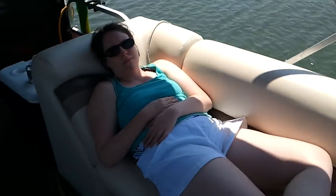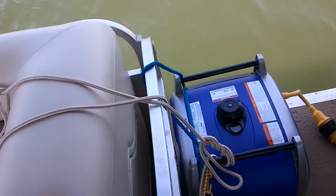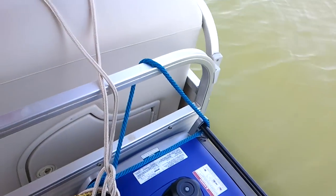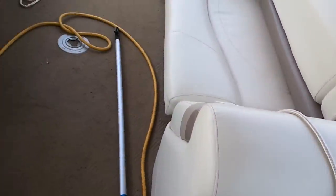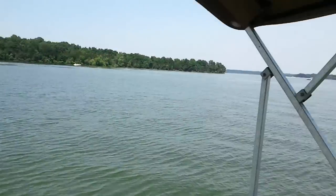I'm out here on the deck right now. We got the radio playing. Here's the air conditioner — or the generator. It is a little bit loud over here in the corner, but we just turn up the radio and it's not too bad.